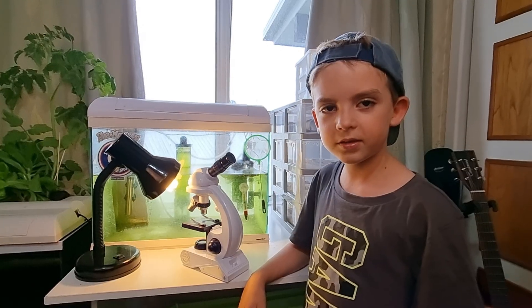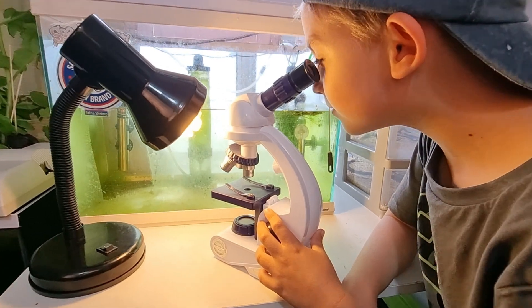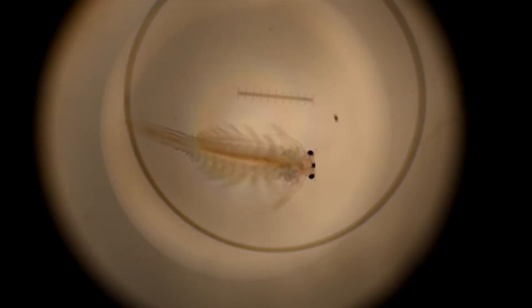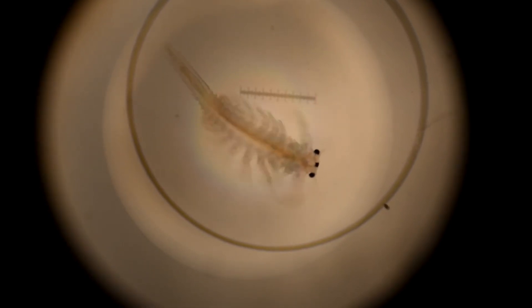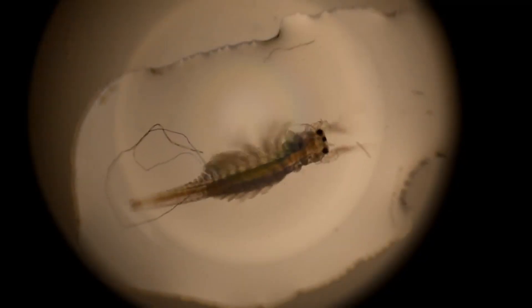I can see the sea monkeys under the microscope. I can see them, I can see their legs. I can see an adult one.